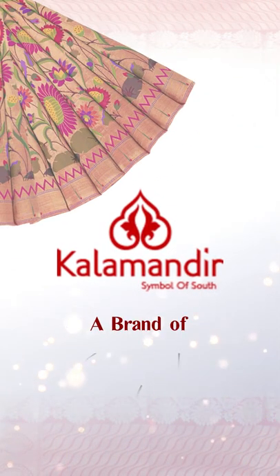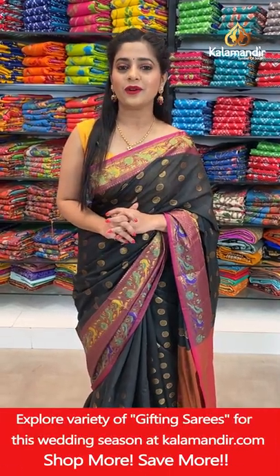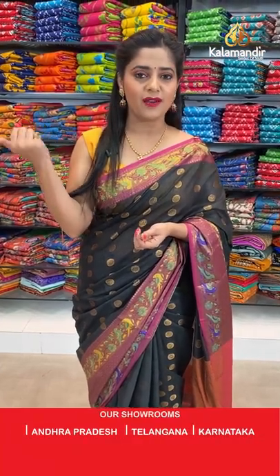Kala Mandir. If you're watching our live show, select your favourite saree, take a screenshot, and send it to our WhatsApp number 98529599. Or you can check the description box below for your favourite saree links and codes, and from that you can shop from the main website.